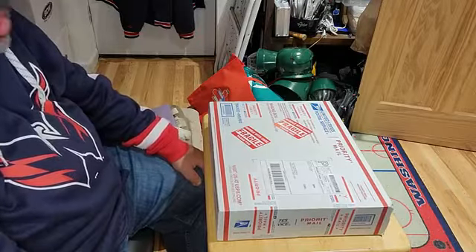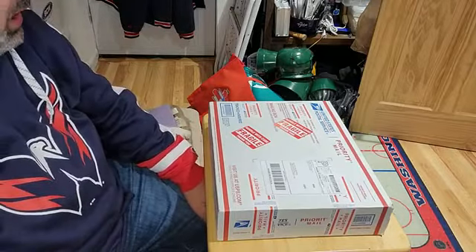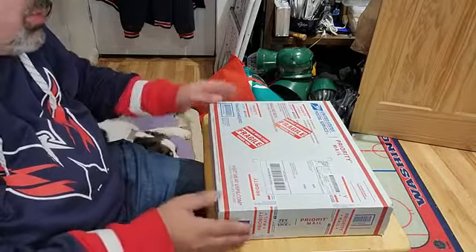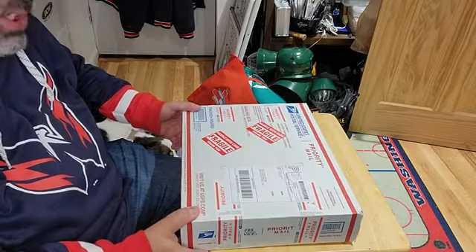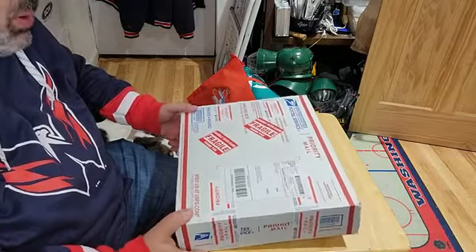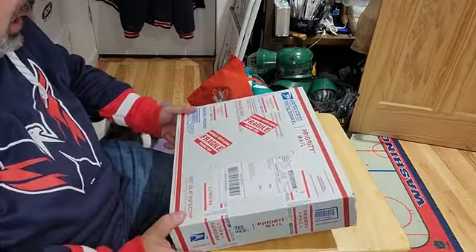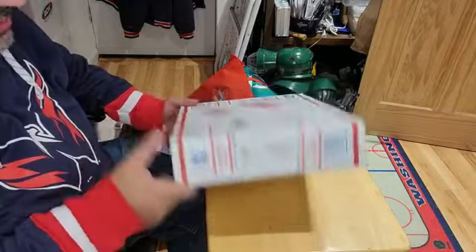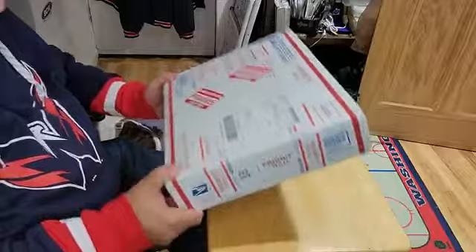Hello everybody and welcome back to another edition of Sal's Comic Corner. I am Sal. How are you guys doing? I got another mail call here for you. This is from Ken Glover. This guy has super cheap slabs on Facebook — he's on one of the Facebook groups. Check him out. He always packages well and always has good prices on his stuff. Without further ado, let's get into the unboxing.